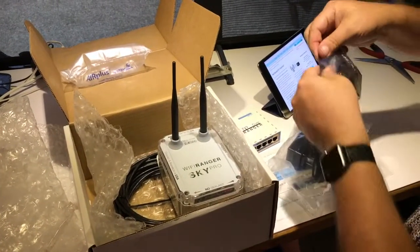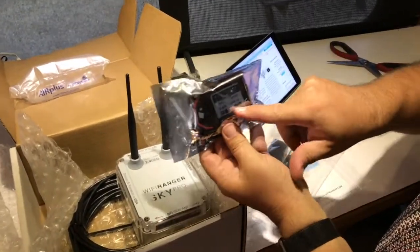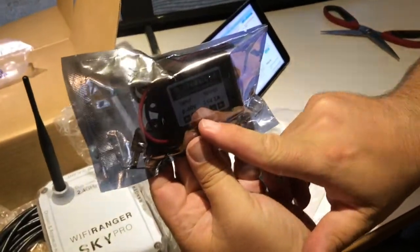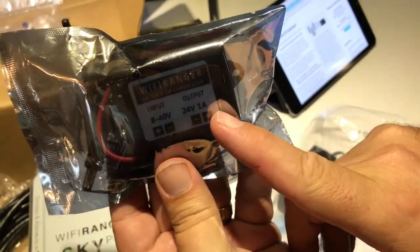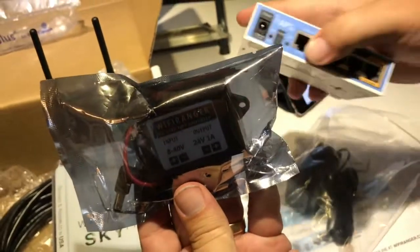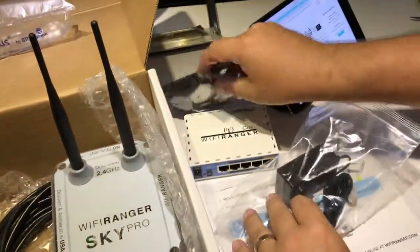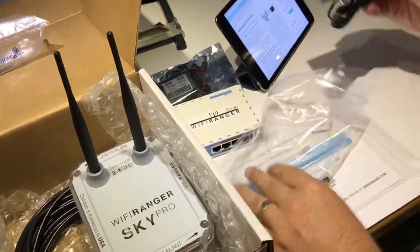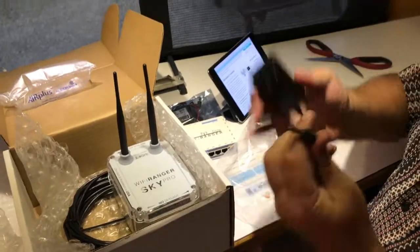This is Wi-Fi Ranger's DC power supply. It actually takes between 8 and 40 volt power from your RV, so you basically wire this directly into your RV's power. It puts out 24 volt power that goes into the core and gives you DC power. You can also have an AC power supply, so you've got your choice of DC or AC power. Very nice.